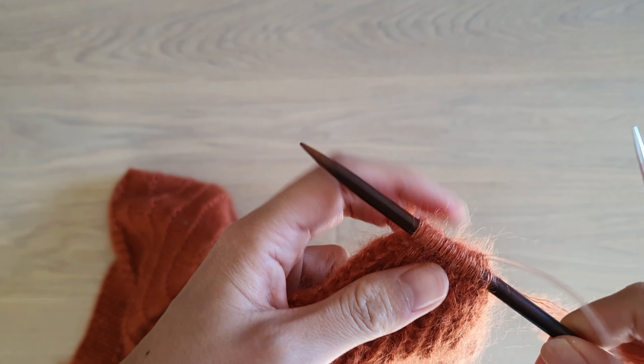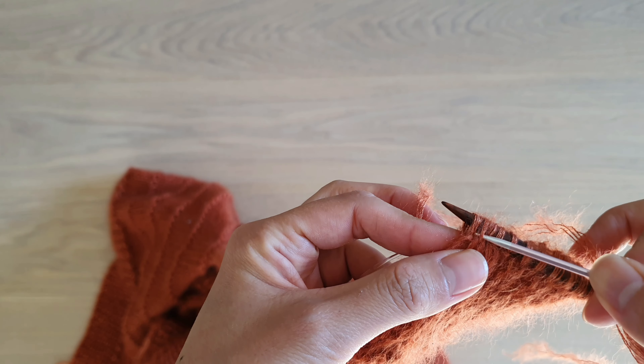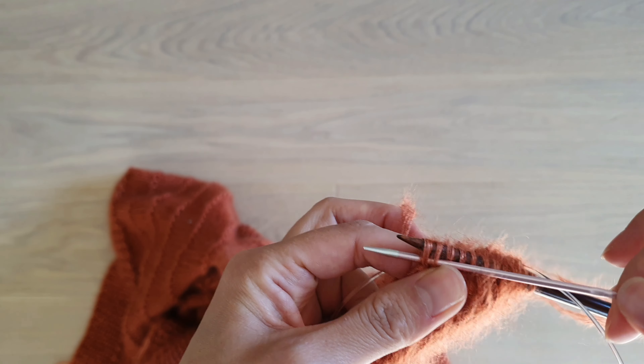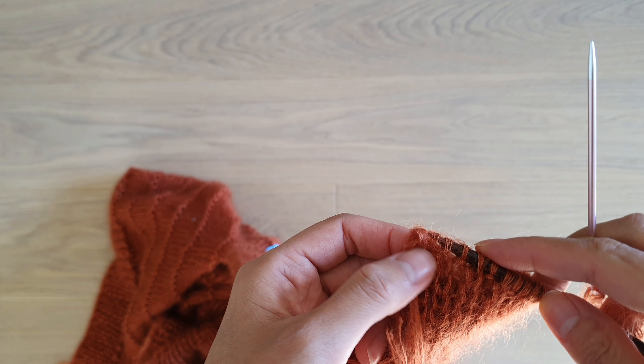You have to pass your yarn needle from the right towards the left across the first two stitches. Pull the yarn through, and then you can release both of these stitches.